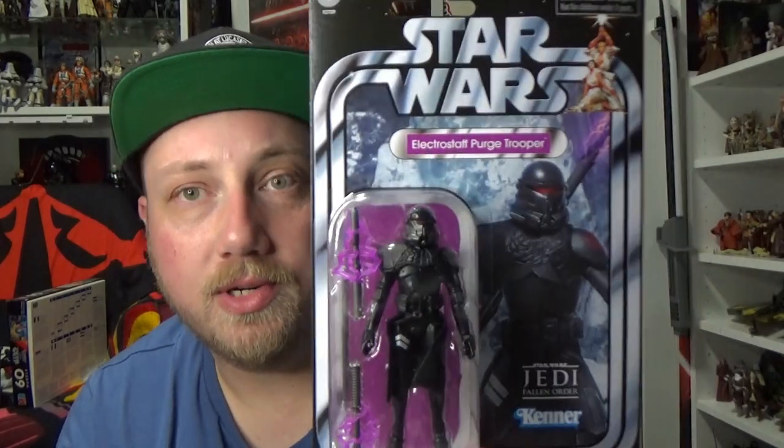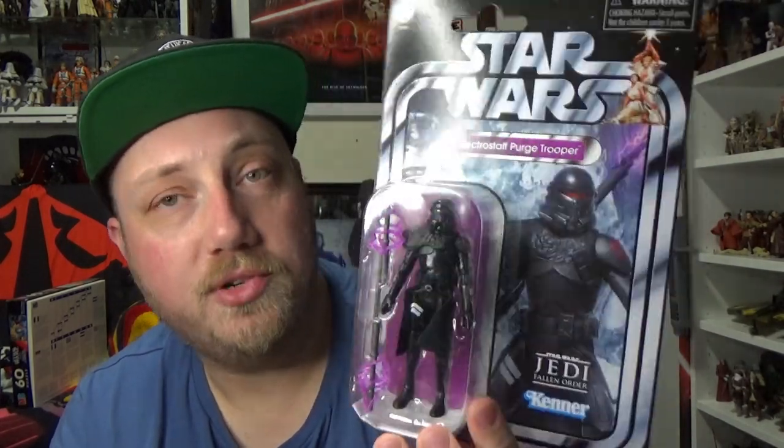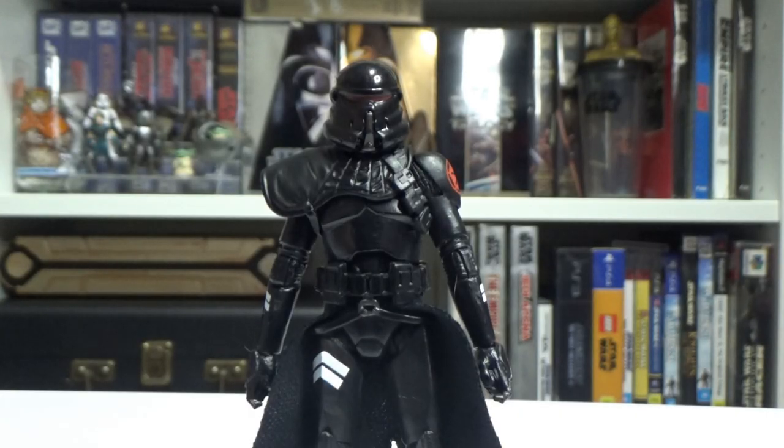It definitely leaves the door open for more of these to come because, like the Black Series, they've done two different variations of the Purge Trooper. So let's crack it open and have a look. And here is this sweet, sweet Purgey boy.